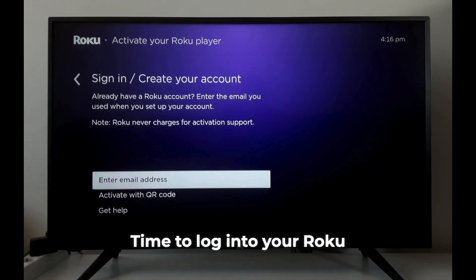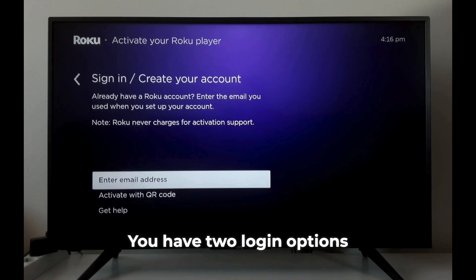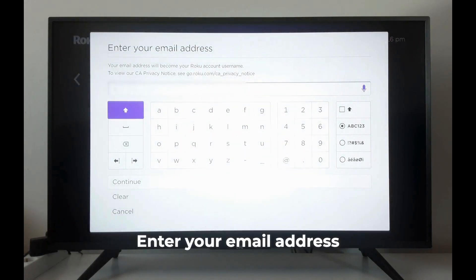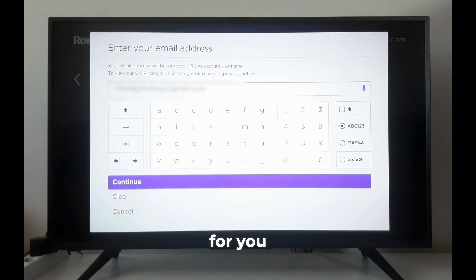Time to log into your Roku account — this unlocks all the great features Roku has to offer. You have two login options: enter your email address manually, or scan a QR code with your smartphone. Choose whichever is easiest for you.